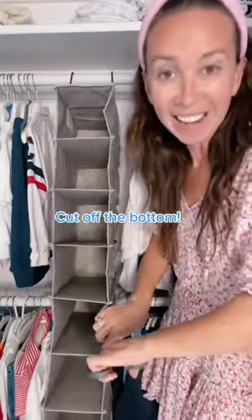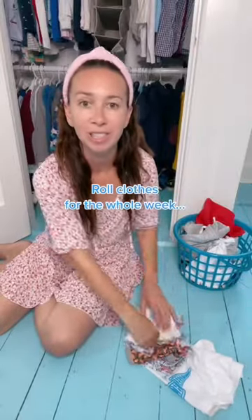It's only five days, so start by cutting off the bottom. I'll help you pick out outfits for the week — socks, underwear, shorts, shirts.